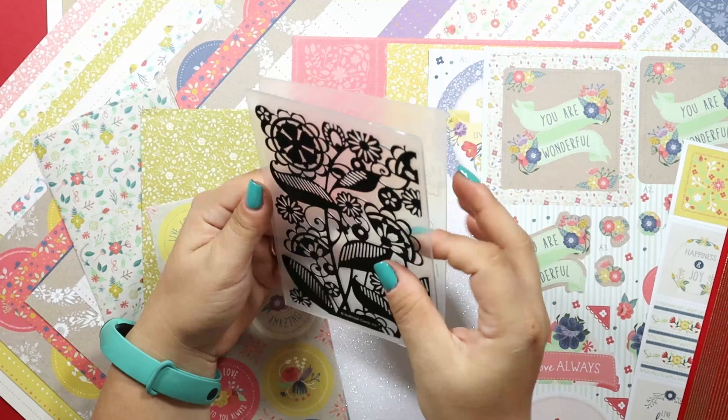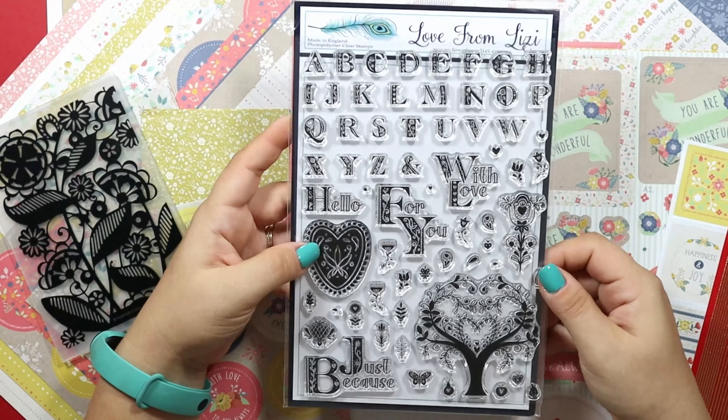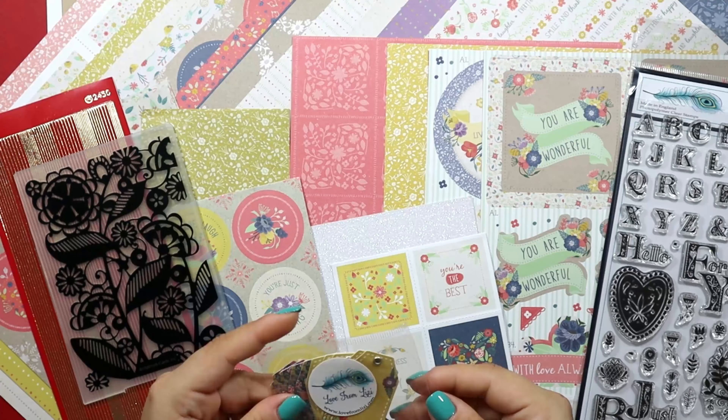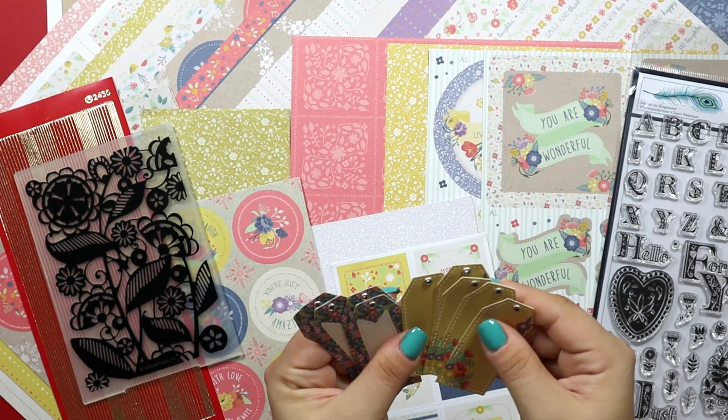Next up is a lovely embossing folder. The stamp set this month is on the larger side — there are several sentiments and the whole alphabet. There are 10 tags included and 4 toppers: 2 thank you and 2 with love.